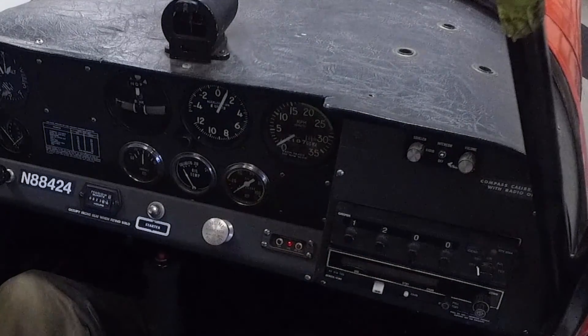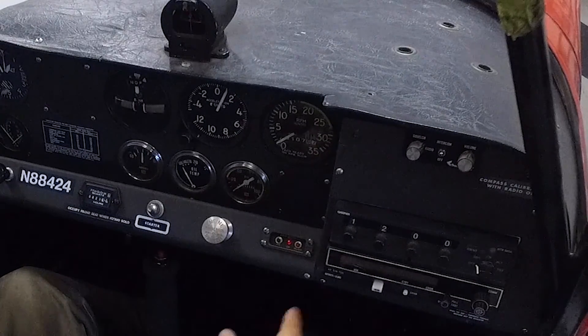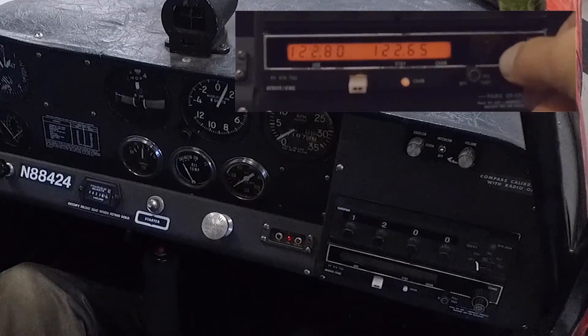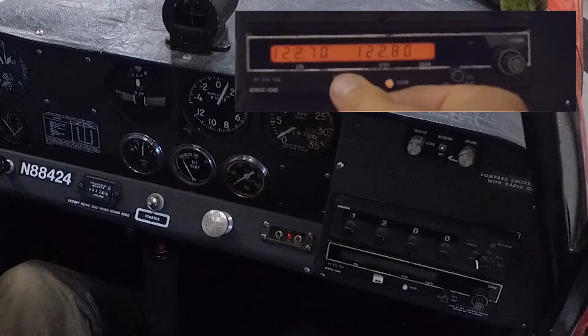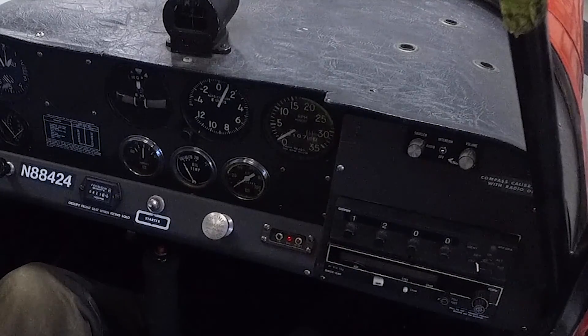Below that is the Garmin GTX 320A transponder — it is a Mode C transponder. And below that we have our King comm radio, just a straight comm radio. It does have a dual flip-flop channel system so that we can have a standby frequency ready to go and just flip-flop to switch channels. That is a King KY 97A.